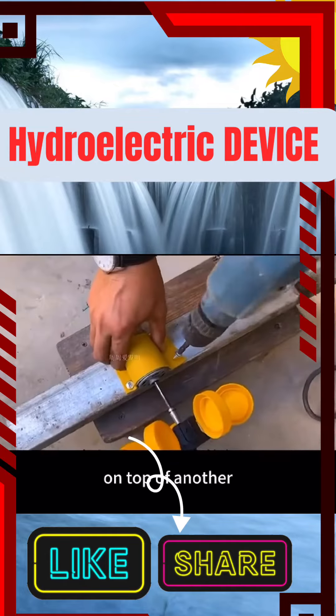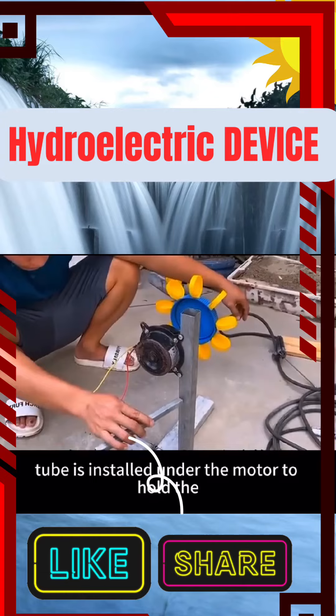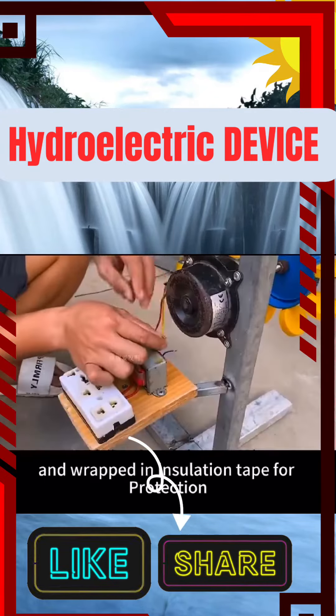Then wrap the small motor on top of another square tube while welding a wire to the bottom. A thin square tube is installed under the motor to hold the transformer plug. The motor and transformer are then docked and wrapped in insulation tape for protection.